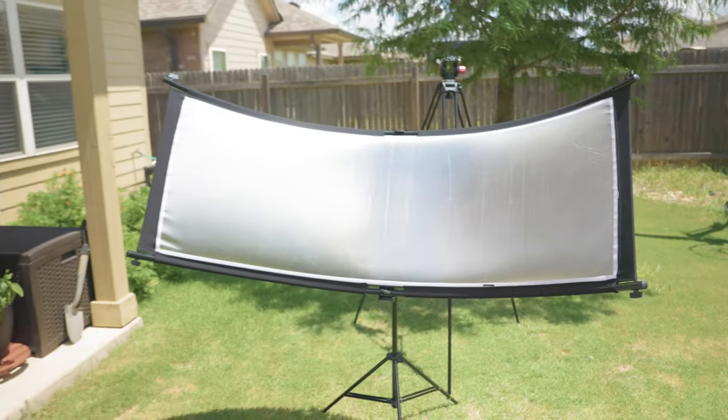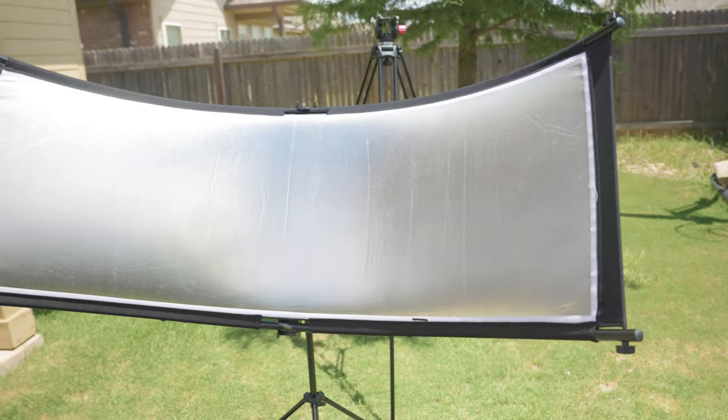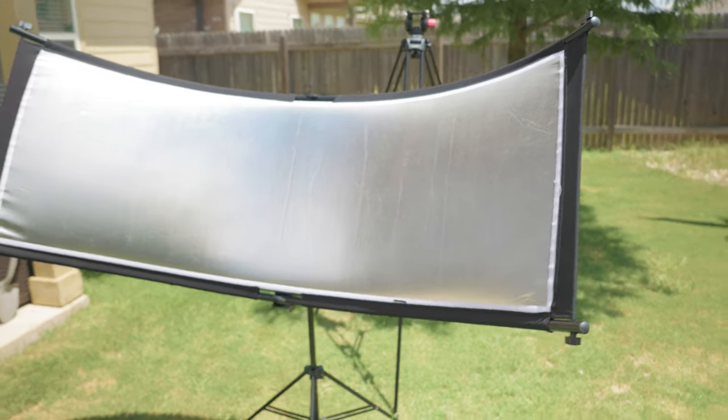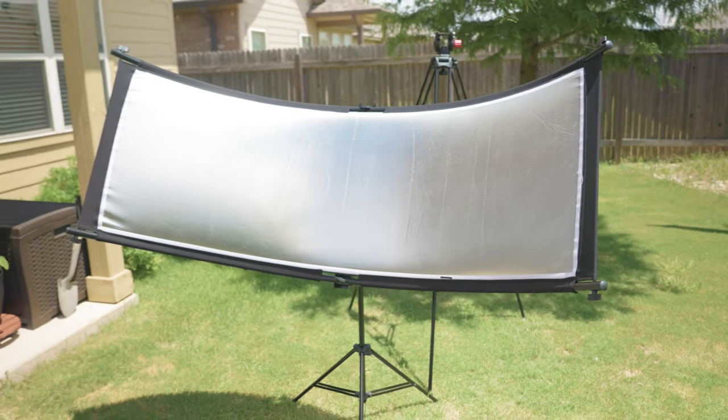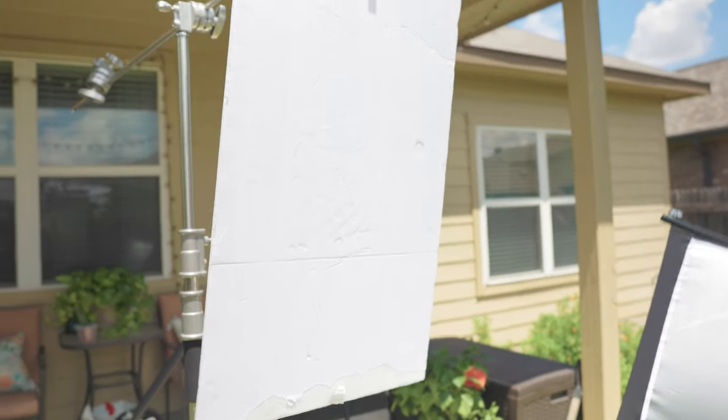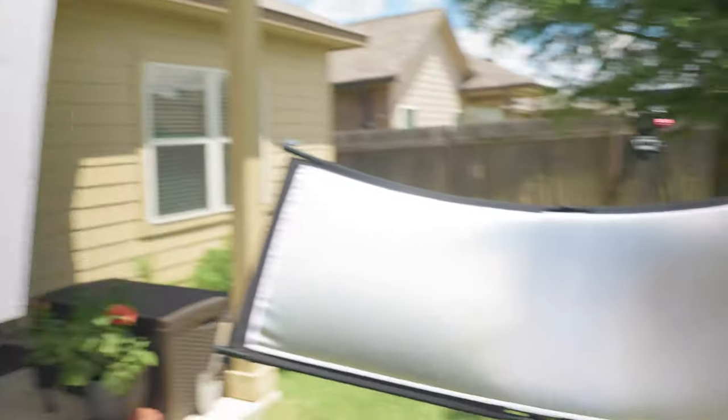Right here, this is my photography clamshell. This helps get rid of the shadows that are under your neck or the shadows that are on your shirt. Most of you guys don't own a clamshell, but you can also just use this right here — get maybe one or two extra to put it underneath you.